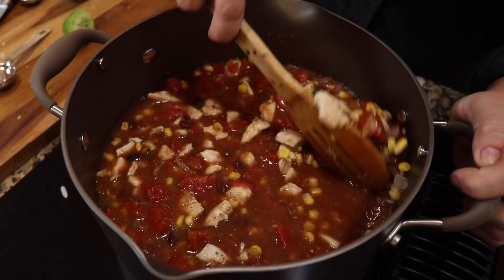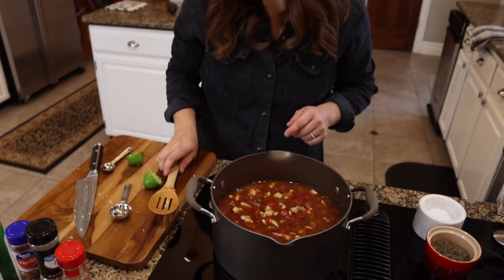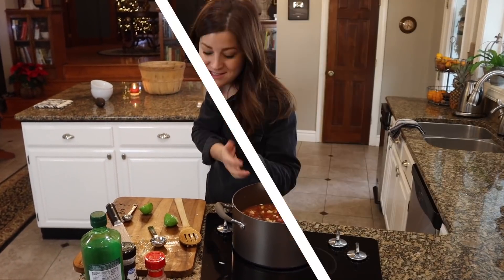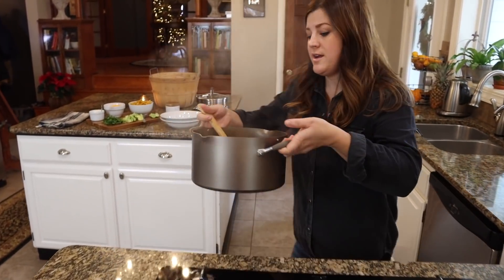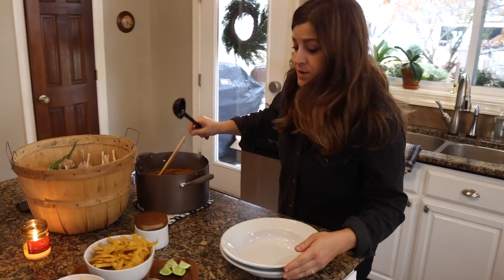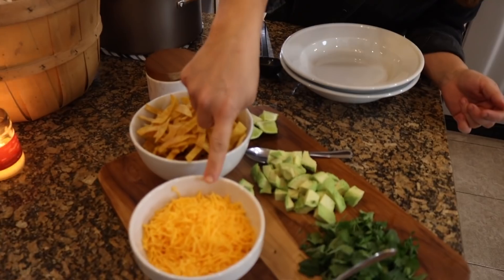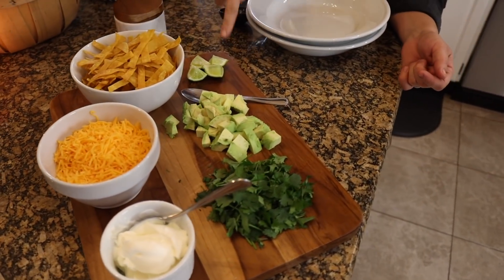Look at that glorious soup. We're going to let it come to a gentle simmer and let it simmer for five to seven minutes while I get all the garnishes ready. It's been gently simmering for about seven minutes, so I'm going to turn the burner off and move the soup over. Here are all the garnishes: baked tortilla strips, grated cheddar cheese, sour cream, cilantro, fresh avocado, and lime.